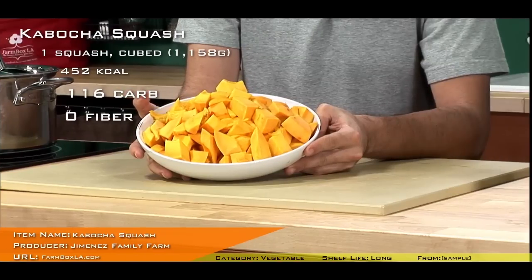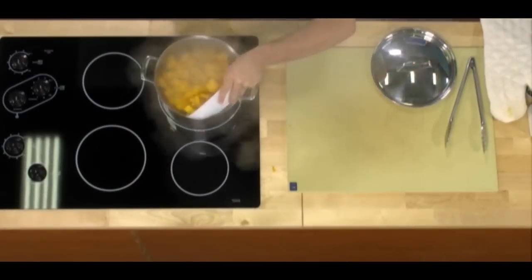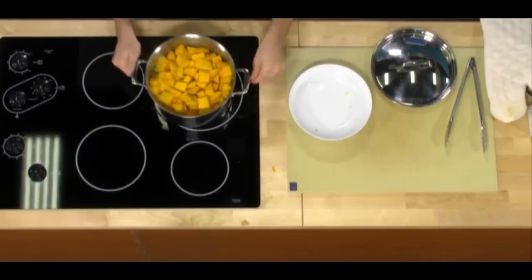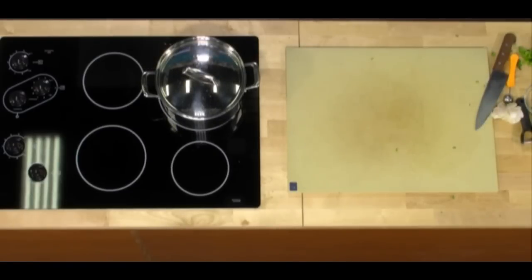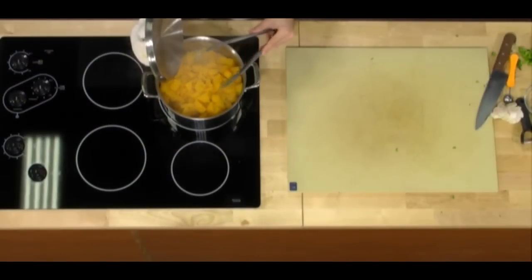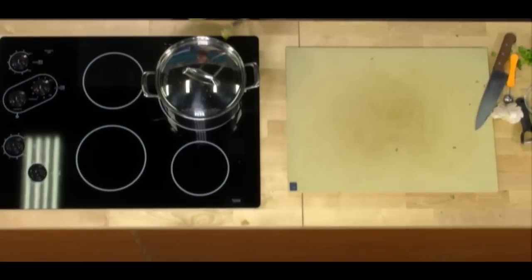We need to take all of our kabocha squash and add it to our large steamer pan. Pour it in and give it a quick shake to settle. Cover and steam for 25 to 30 minutes until it is very soft. It's been about 20 minutes on our steamed kabocha. Part of making this soup is we want to over-steam the squash, so I'm going to give it five more minutes.